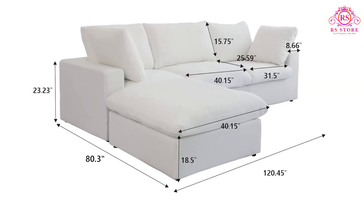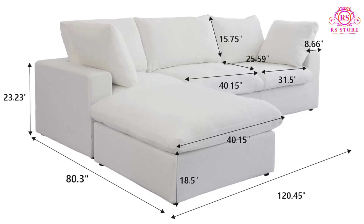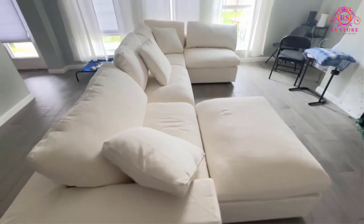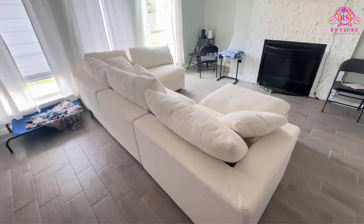The set measures 120.45 inches wide, 40.15 inches deep, and 23.23 inches high. Its simple yet elegant design fits seamlessly with various decor styles, making it a versatile addition to any living room.